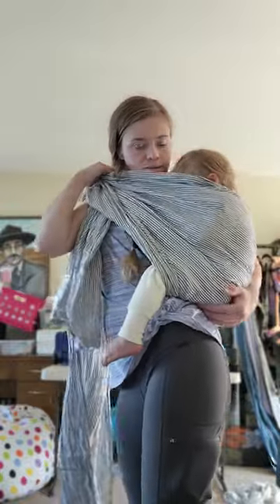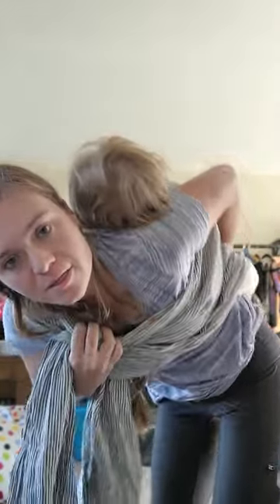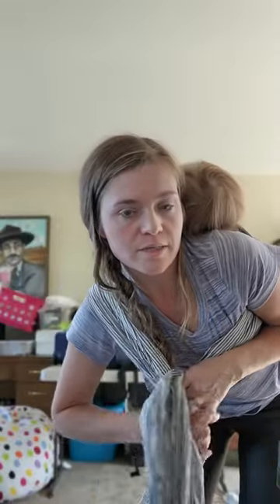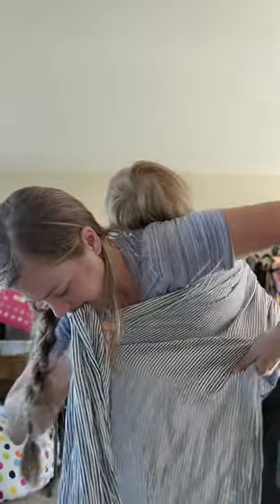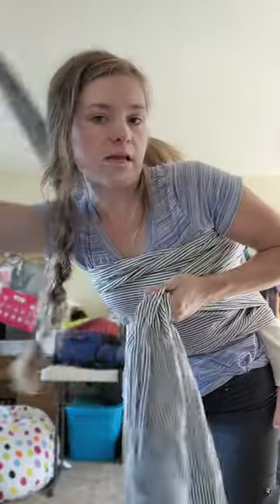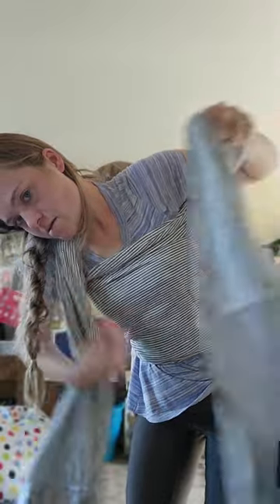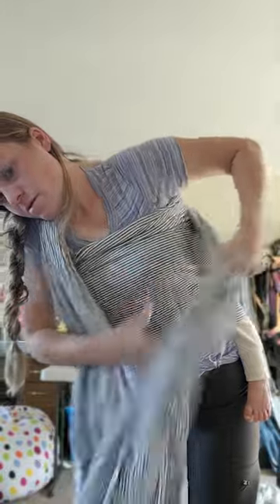I'm going to get him onto my back. I have this side shorter because this is a short woven, and I needed that. I'm just going to put this in my teeth. I want this to be nice and secure around the body, so I'm going to put that in my chin and just pull that so that it's nice and secure along the top, the middle, the bottom.